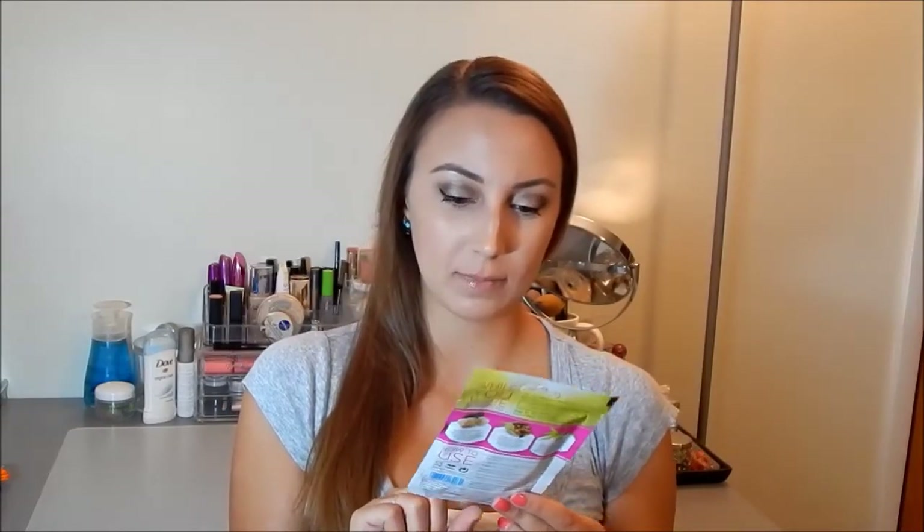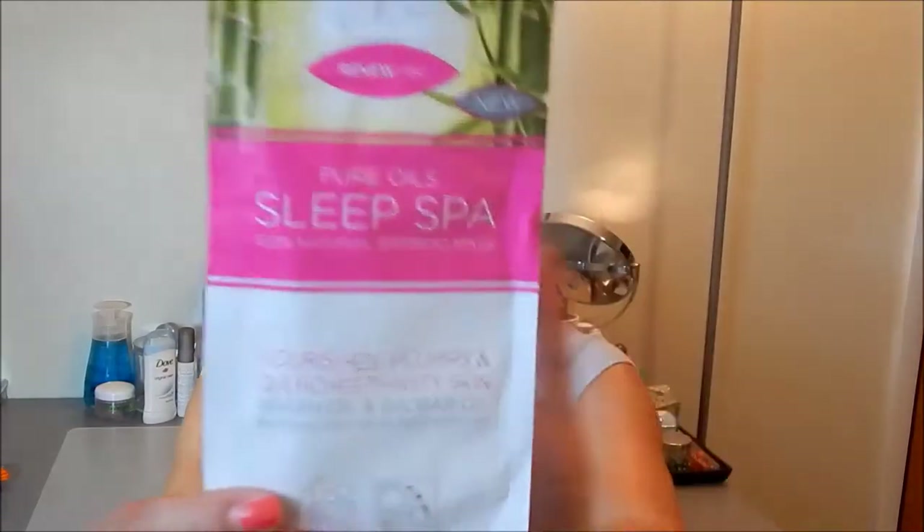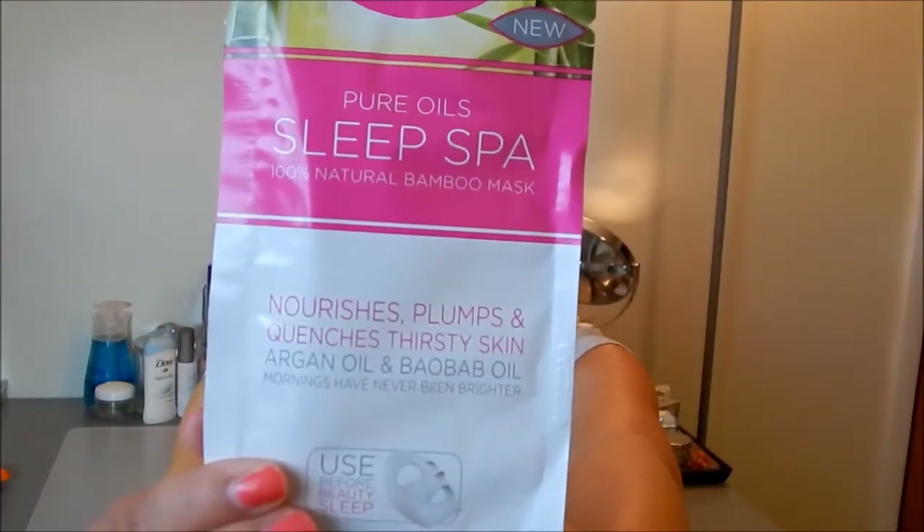The next thing I got is a Tom's 24-Hour Deodorant in the scent Wild Lavender. I have never tried anything from this company before. It smells pretty good — I could always use deodorant. I watched a video where the girl said her spoolie thing was broken, but mine's not, which is good. I really like the smell of this and it's all natural. The next thing is Renew You Pure Oil Sleep Spa, which is a 100% natural bamboo mask. It says it nourishes, plumps, and quenches thirsty skin with argan oil and baobab oil. You use this before you go to sleep at night.